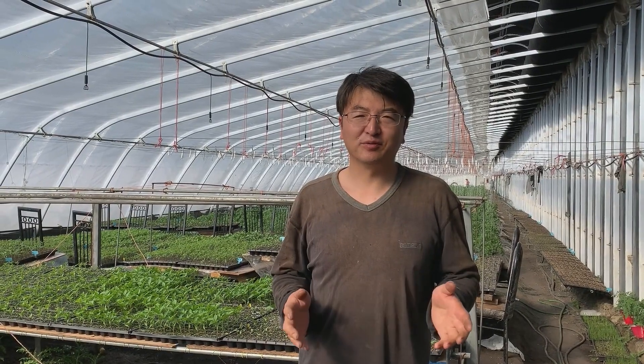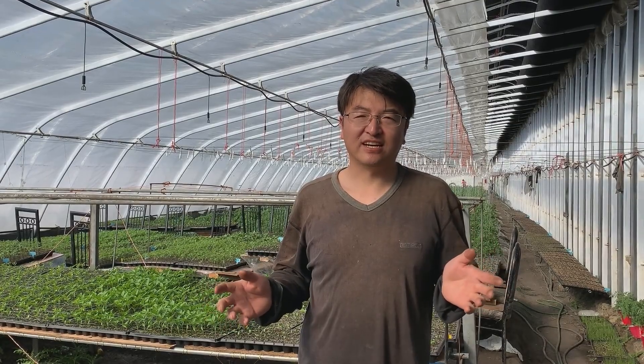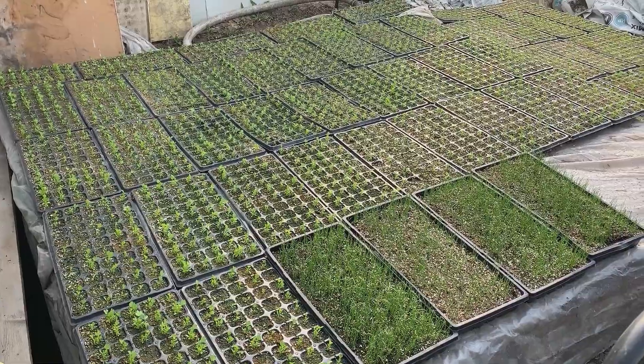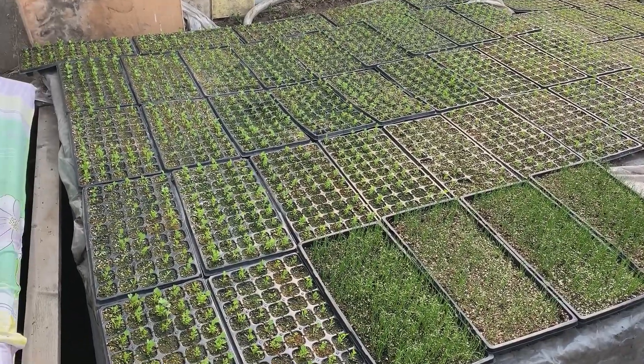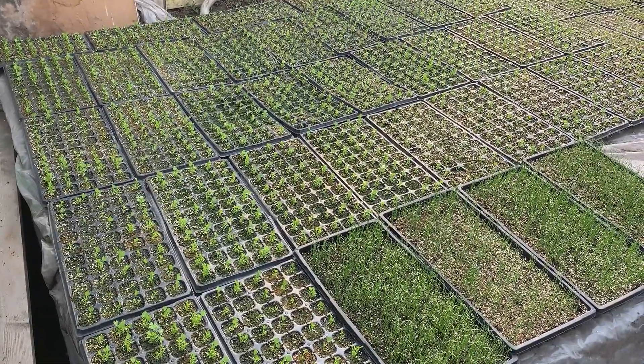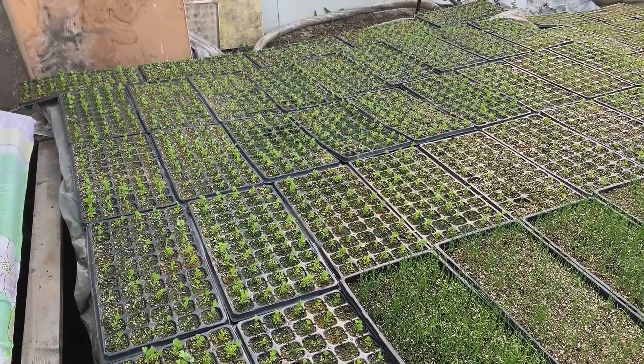Let me show you the seedlings I have. Here we have celeries. Celeries are very slow so we started them very early, and it took them about a month to grow this big from germination.